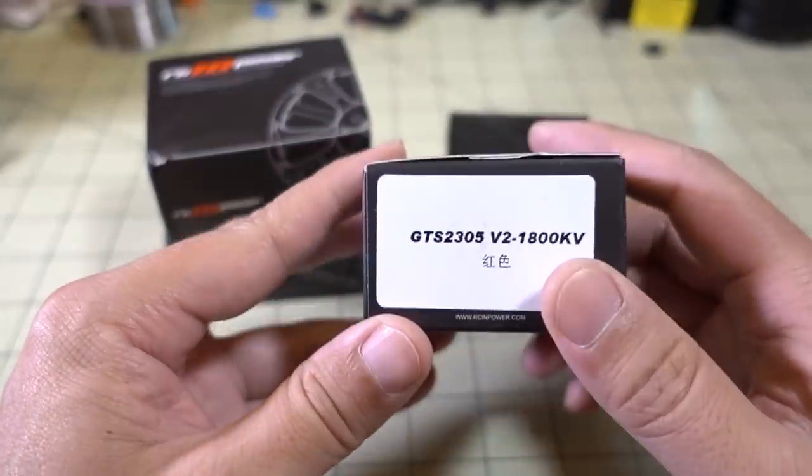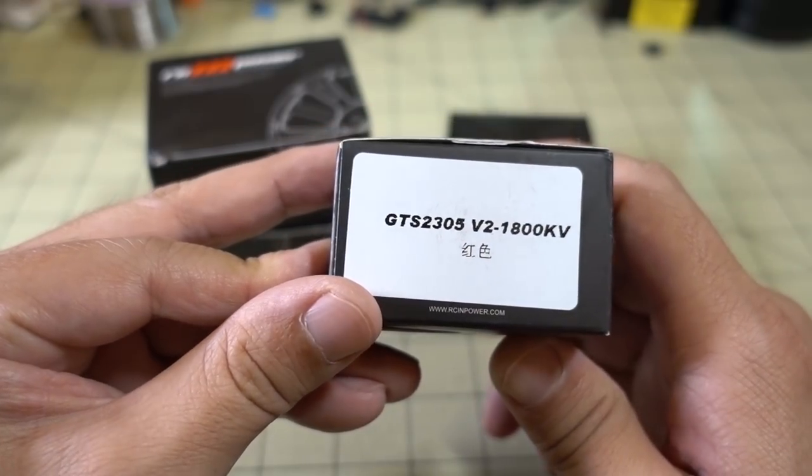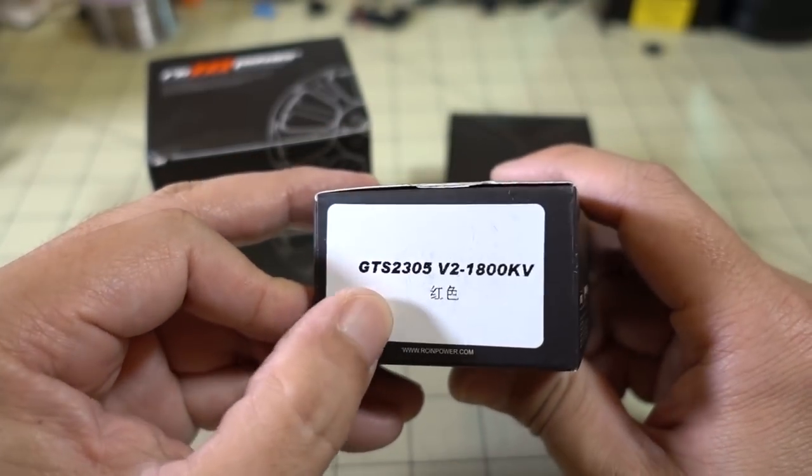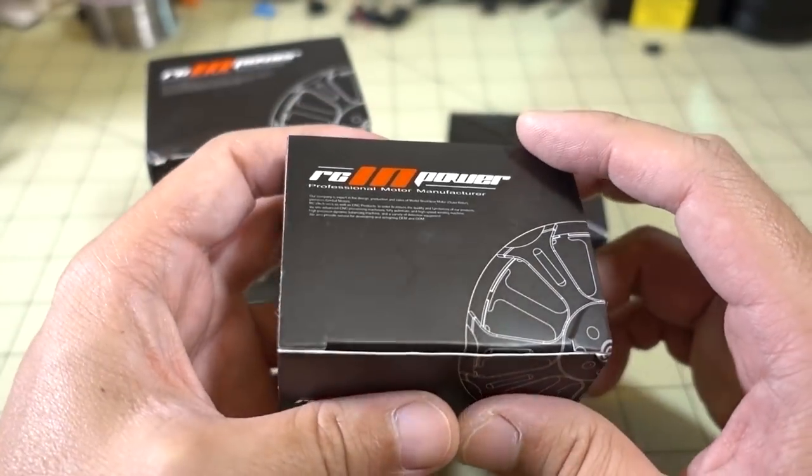We got some new motors in here from RCN Power, 2305 size, V2 of the GT 2305, 1800 KV — so this is going to be a 6S motor.